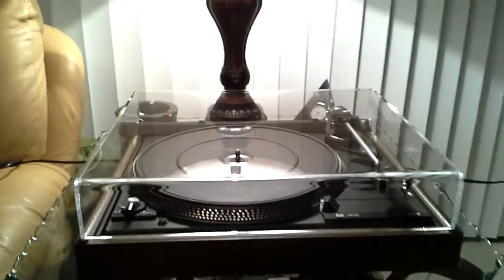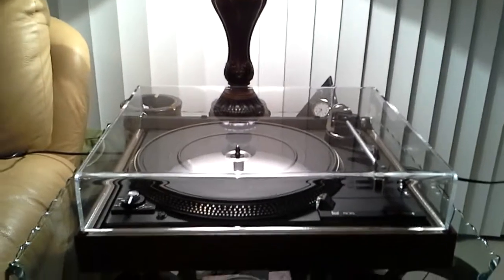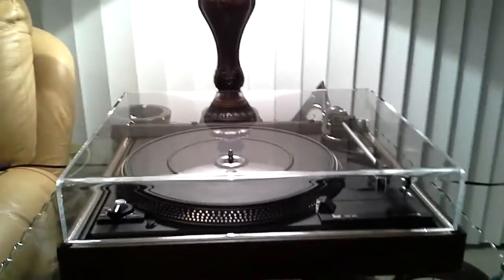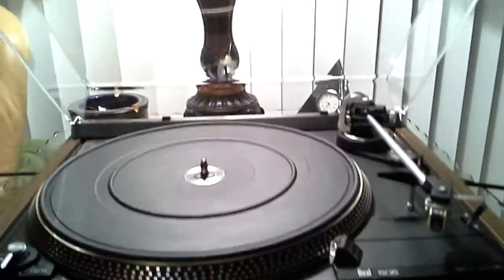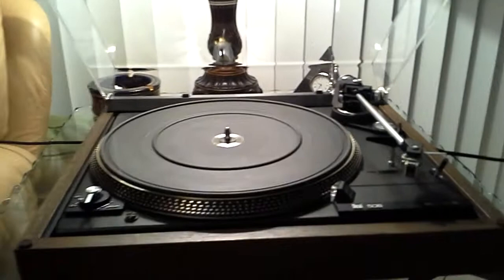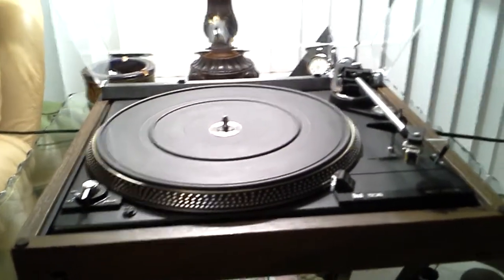For your consideration, this is absolutely mint dual 506 belt drive turntable. This table has been fitted with a brand new lid, which is thicker and heavier than the original, but still within the load range of the factory hinges. Bright work is superb, brand new belt just installed.